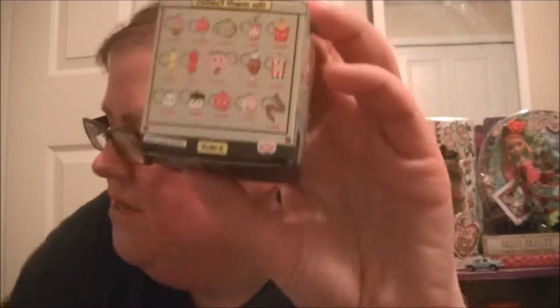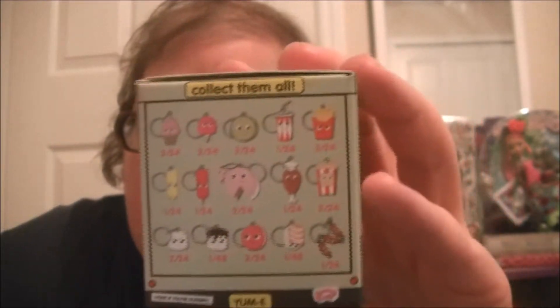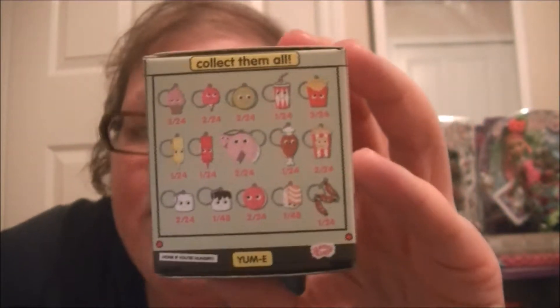Hi guys, welcome to Heather's Talents. I found Yummy World Vinyl Keychains. That's what the box looks like. And there are ones you can collect as well. They are super cute.